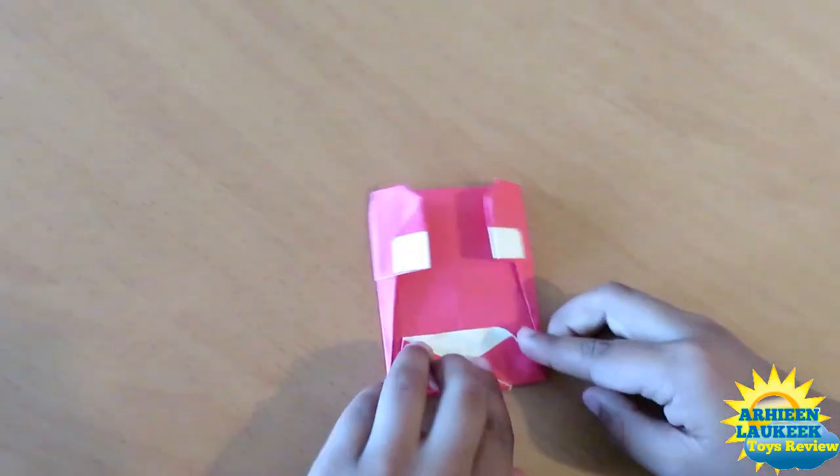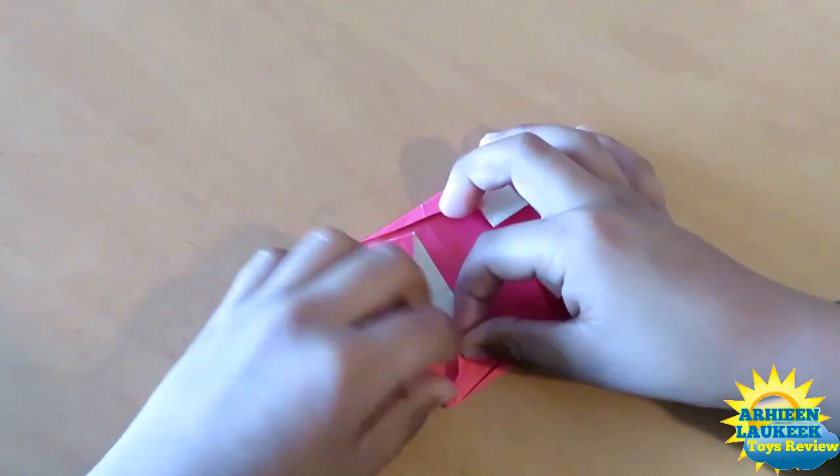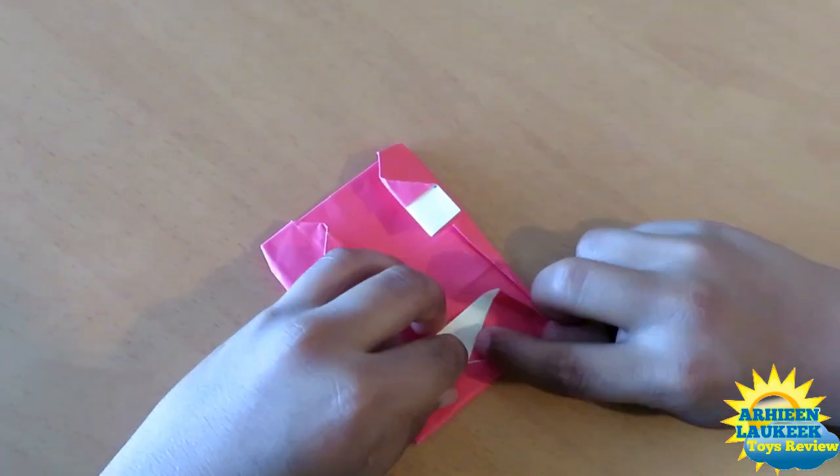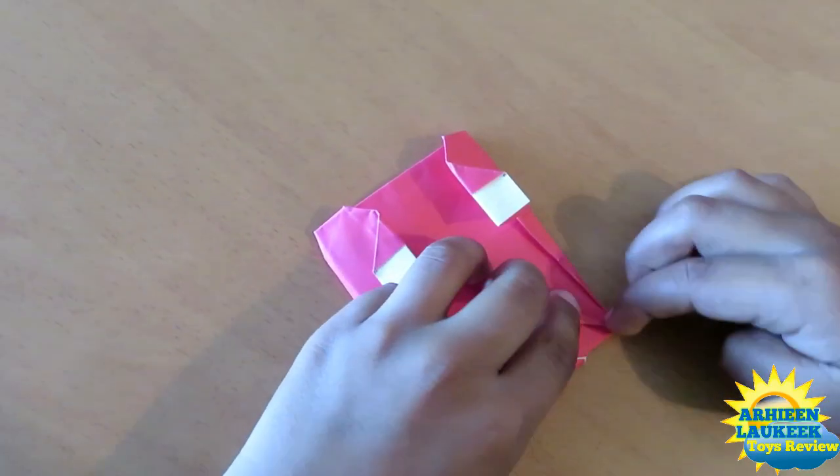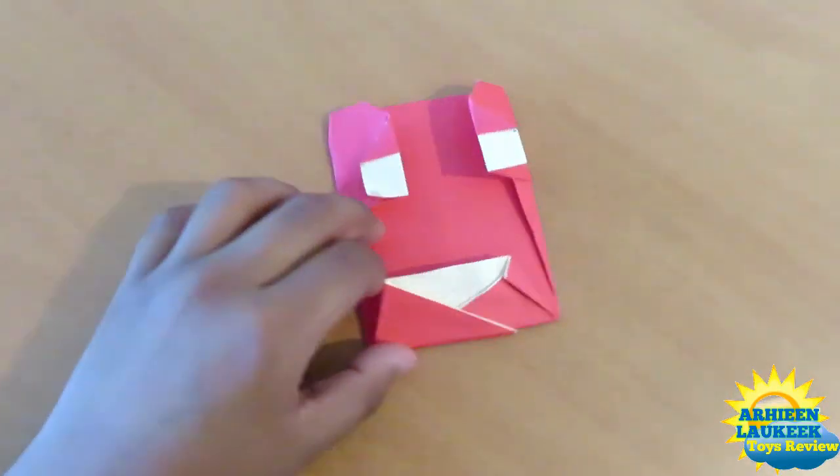Now there's a smile! If you want a little more of a smile, you can push this down and make sure this corner is touching somewhere on this. Please make sure it goes all the way to this point. Do the same thing on this side.